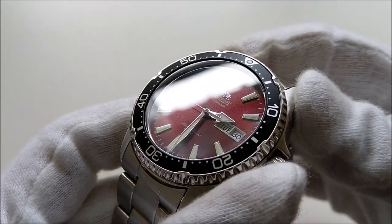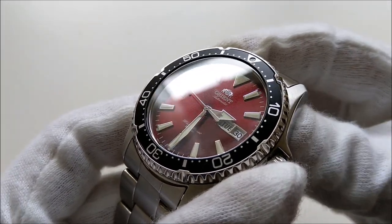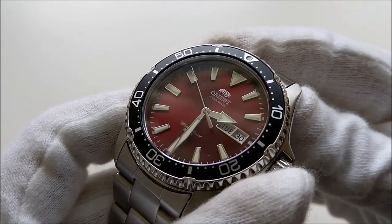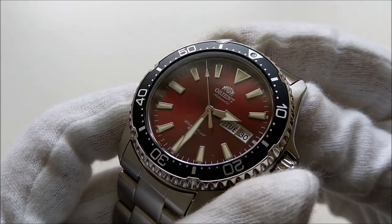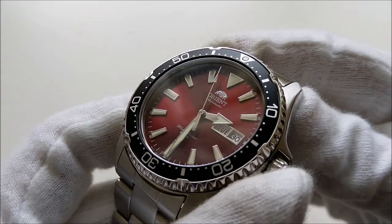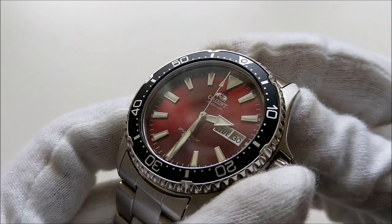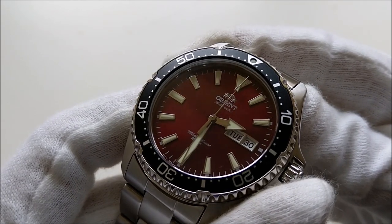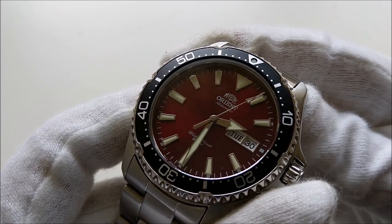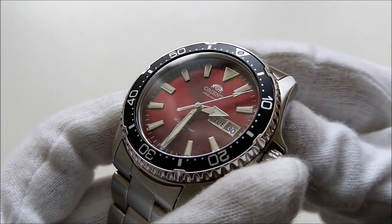Prior to getting their official name from Orient, this Kamasu and another lineup called the Kano were rumored to be called either the Ray 3 or the Mako 3. This Kamasu does share some resemblance to the Ray and Mako, but it is an entirely different lineup. Let's get straight into the specifications of the watch.